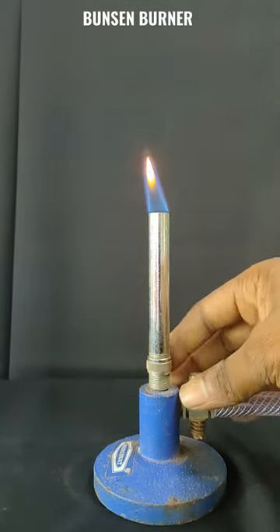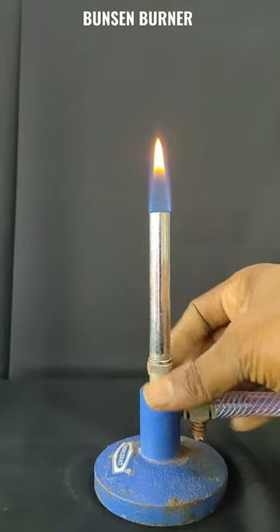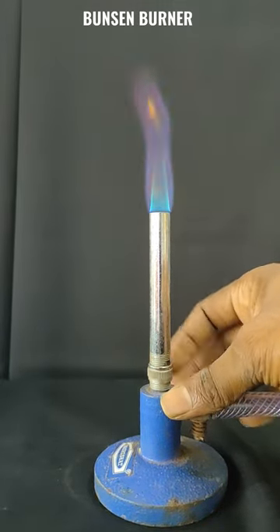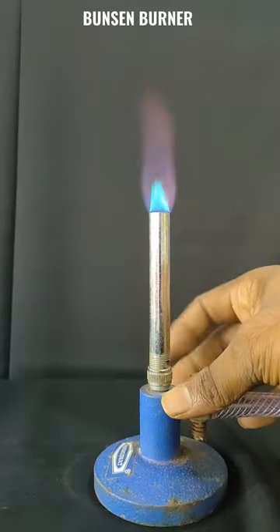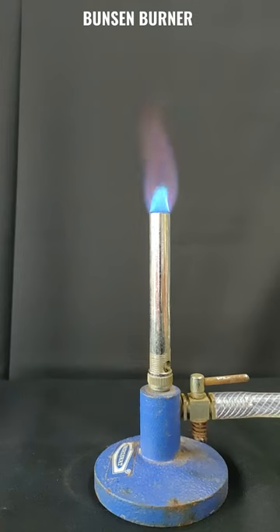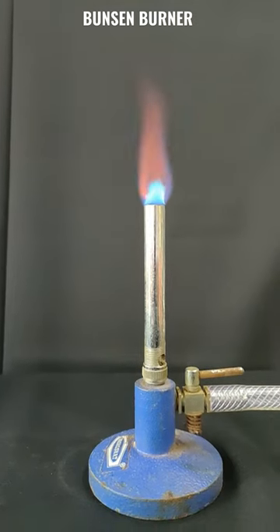After this, we can open the air holes to get a bluish flame. This is the scientific method to turn on a Bunsen Burner.